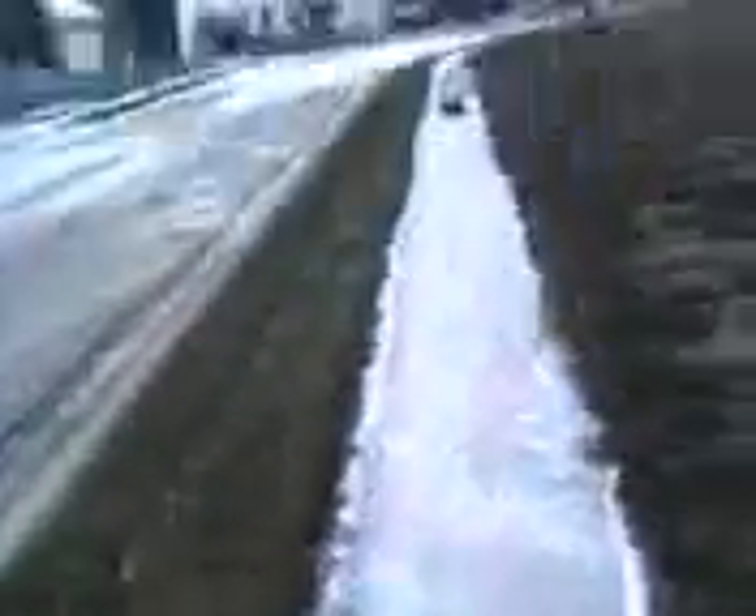So I just did this whole sidewalk, and it took like 5-6 minutes.